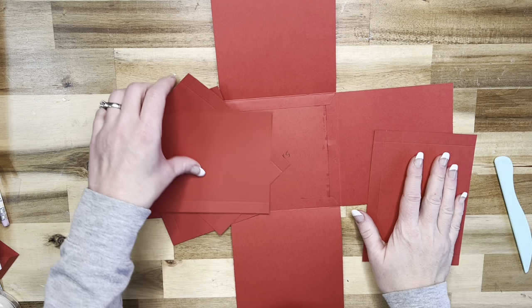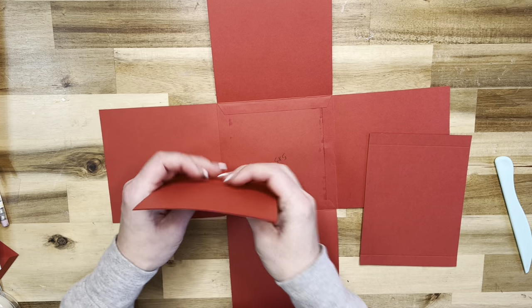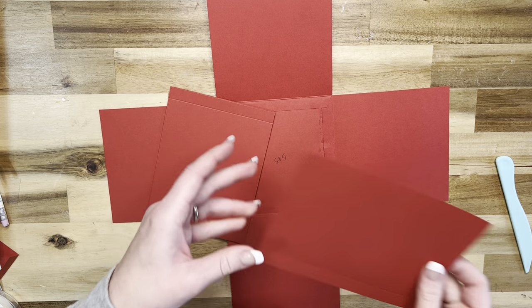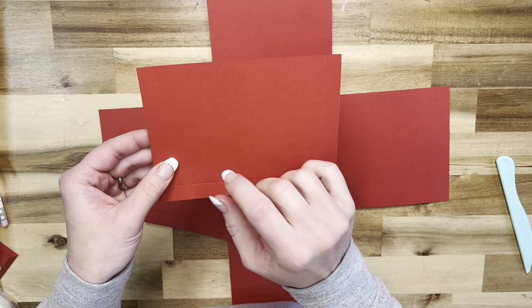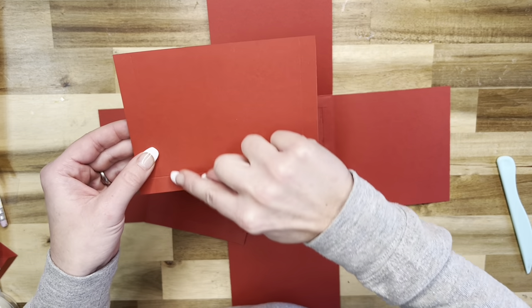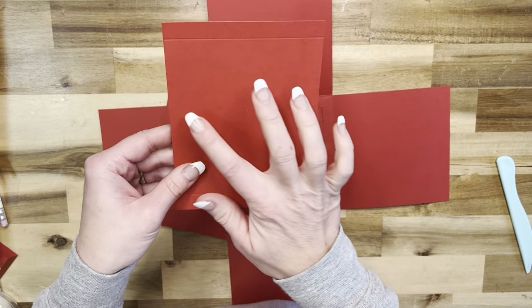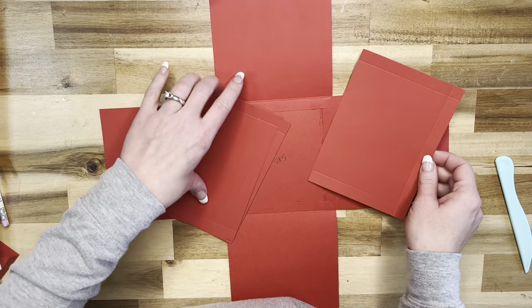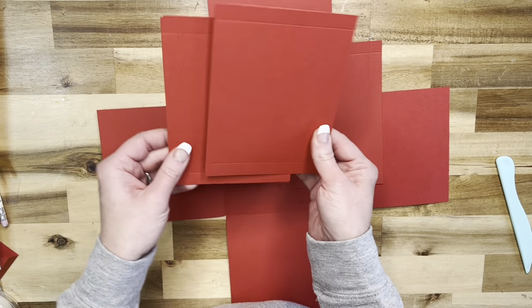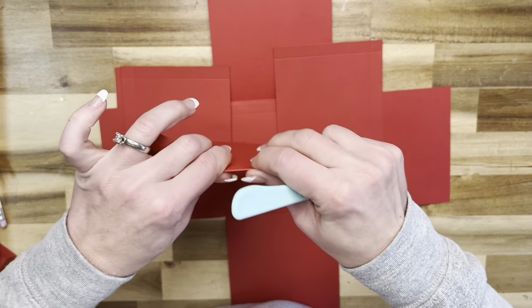Now that we've got all of our sides attached, let's do our pockets. I have four pieces of my red cardstock here that measure six by four and a half. On the six inch side you're going to score at half an inch, flip it in the scoreboard and score at half an inch, and then on the four and a half inch side you're just going to score at half an inch. We need all four of these, so let's fold and burnish them.